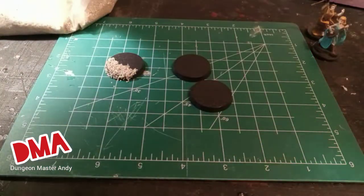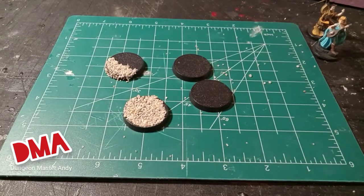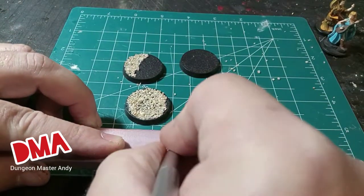Decorative bases can be a little tedious because there's several steps of glue dry, paint dry, glue dry, so just be really patient with this process. It may take a few hours if not a couple of days to get these done.